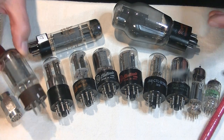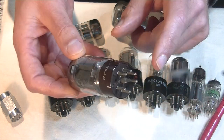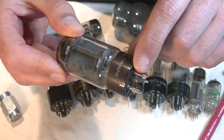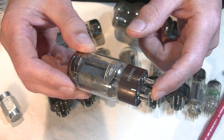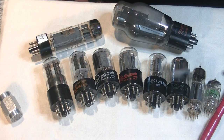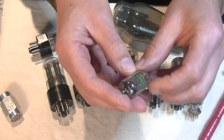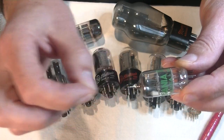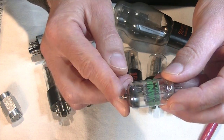Here's a 5881 or a 6L6 by Tung Sol. The key was broken and you can see the little glass pip here quite clearly — that's where the vacuum would have been applied and the tube closed off for the last time. Here's also a small signal tube, a 12AT7, and you can see the little pip at the end. That would have been connected up to the vacuum pump, and when the vacuum had been created, they would have closed off the tube with molten glass.